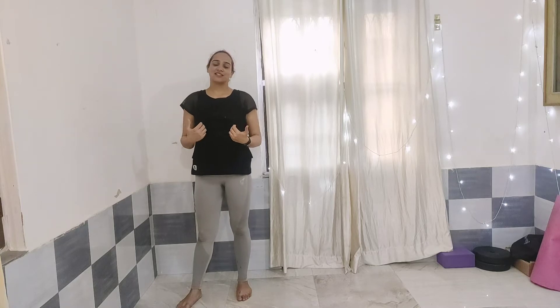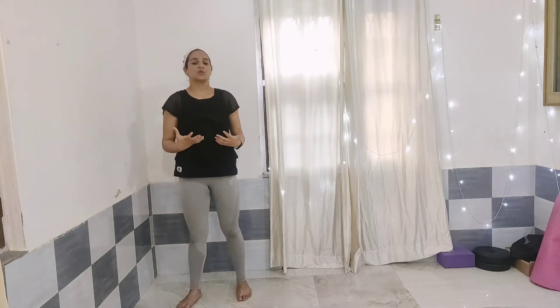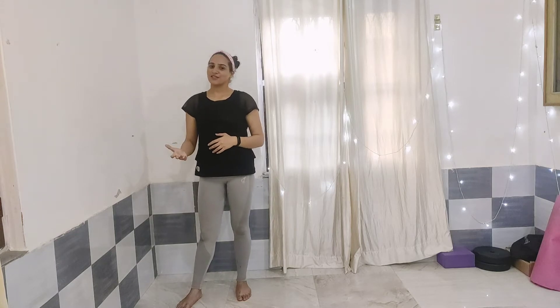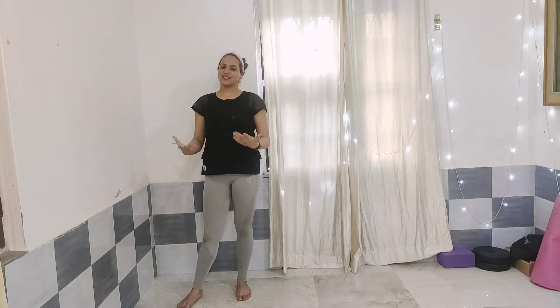Hey guys, this is Vidushi Rana and today's video is going to be on lower body workout. This is the beginner's version — a very easy and comfortable workout. If you are a beginner, you can do it very easily. Before we start, I'll request you guys to like, share, and subscribe to my channel, and let me know in the comment section below what kind of videos you'd like to see.